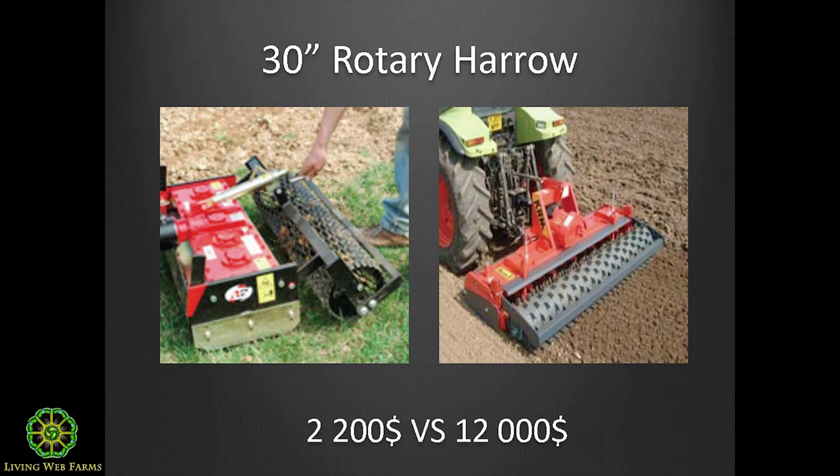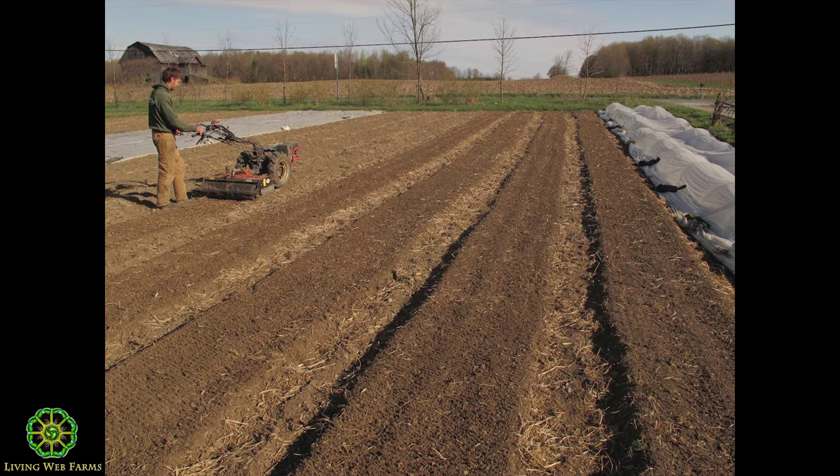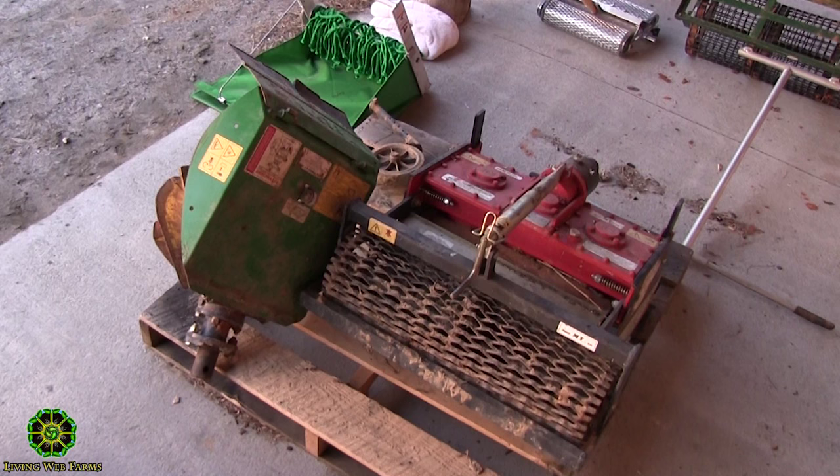These harrows — we knew about them, had looked them up in Europe, tried to buy one for small tractors, but it was very expensive. You can get one for a walking tractor at a quarter of the price. They come with an adjustable roller in the back, which does two things: you can adjust the height, and it firms and flattens the beds. At the end of the process you have beds perfectly conditioned for transplanting or direct seeding. If you haven't tried a harrow yet, I recommend it — it's an amazing tool.